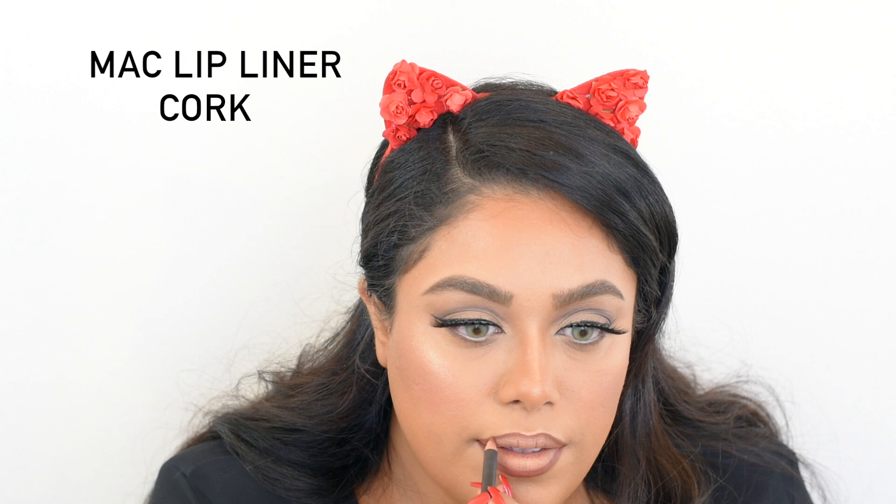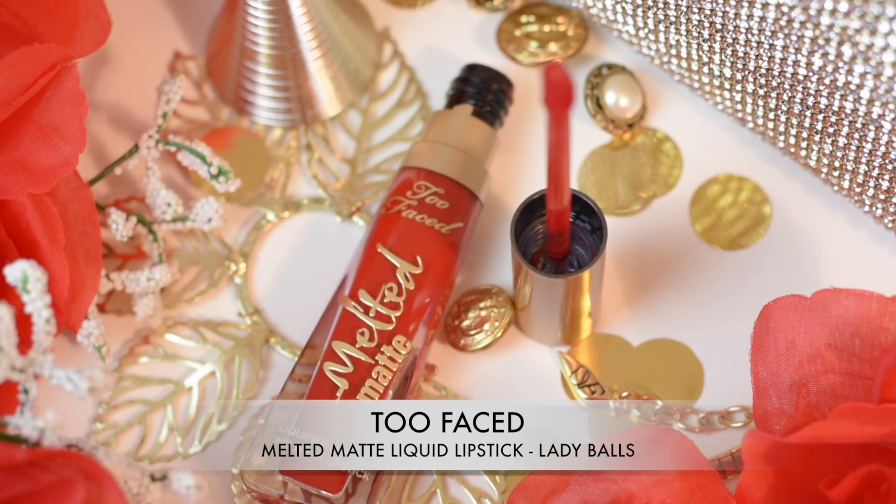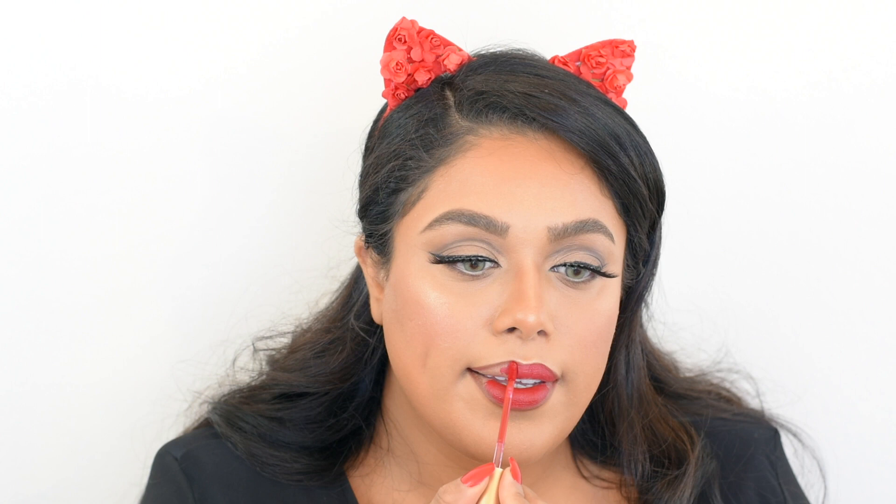For my lips I'm first using a dark lip liner by MAC Cosmetics — I'll link everything below. Then for my lipstick I chose the Melted Matte liquid lipstick by Too Faced Cosmetics in the color Lady Balls. This is like the most beautiful red — the consistency, texture, and how this lipstick looks is just amazing. I'm going to buy them in a ton of other colors.